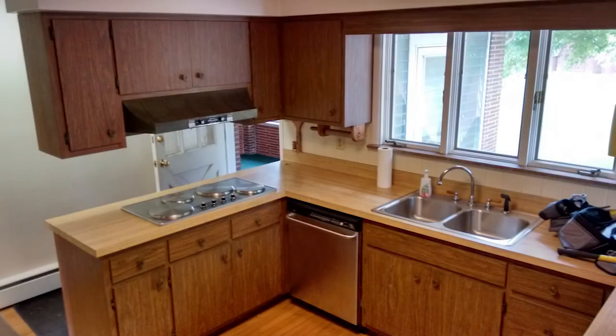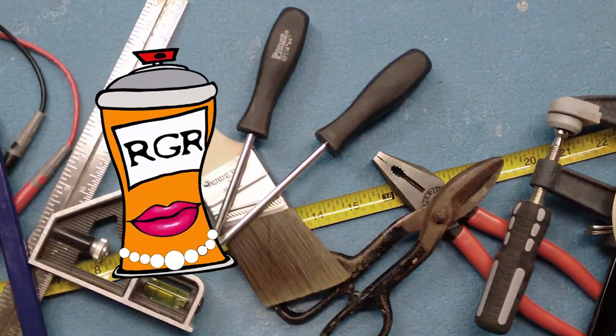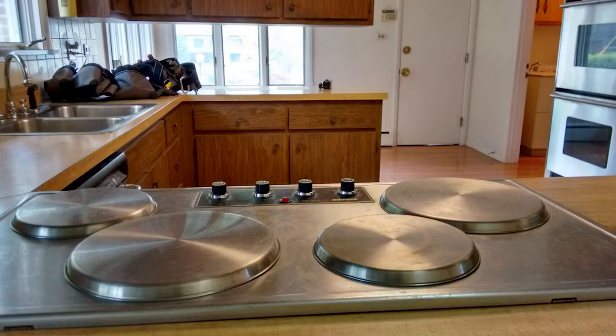There's a fine line between cool vintage and old ugly. Guess which one this is? Hey everybody, welcome back to Mrs. Rattlecans House. I am James and today we're going to take out this old crusty electric cooktop from the kitchen.